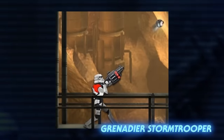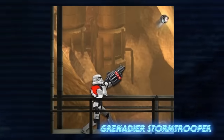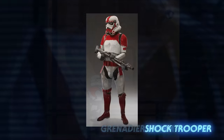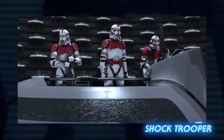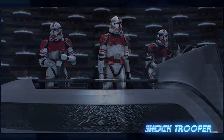Stormtrooper grenadiers wore red pauldrons and carried a black bandolier of ammunition across their chests. They were equipped with grenade launchers that fired thermal detonators. Shock troopers wore stormtrooper armor with red markings, but they were distinct from the markings of a flametrooper. They carried on the legacy of the clone troopers of the Coruscant Guard who served during the Clone Wars.